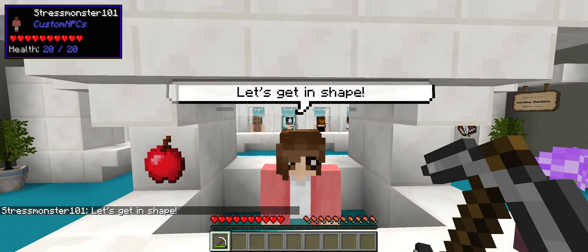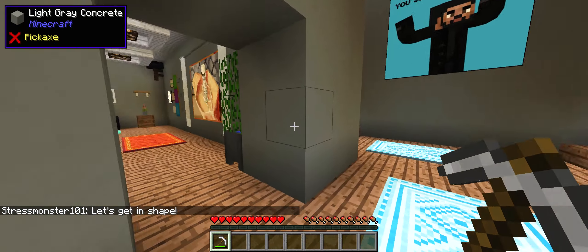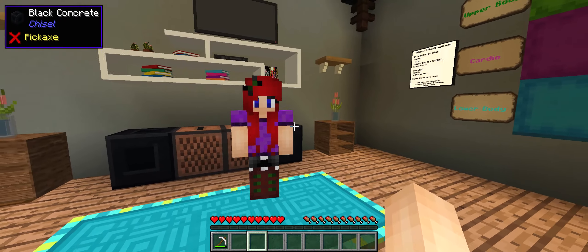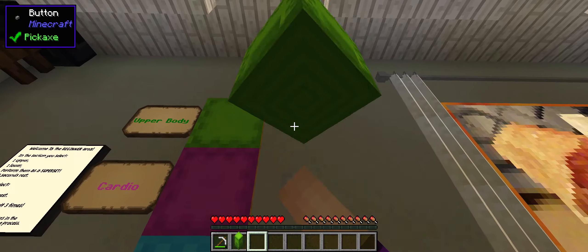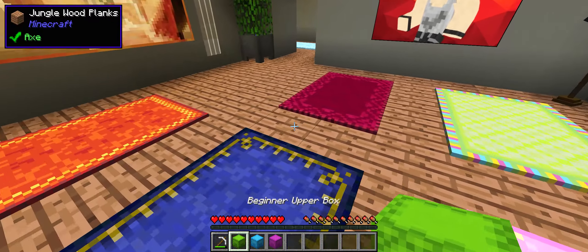Yes, let's get in shape! We're gonna do this! This is gonna be awesome! Hello, sassy yoga teacher instructor! Let's get this going. So we have upper, lower, and cardio. Here we go.